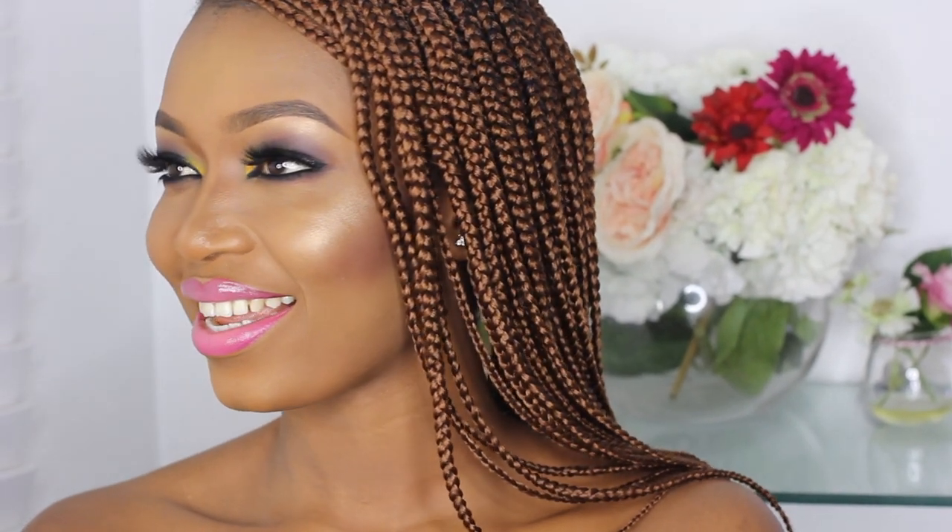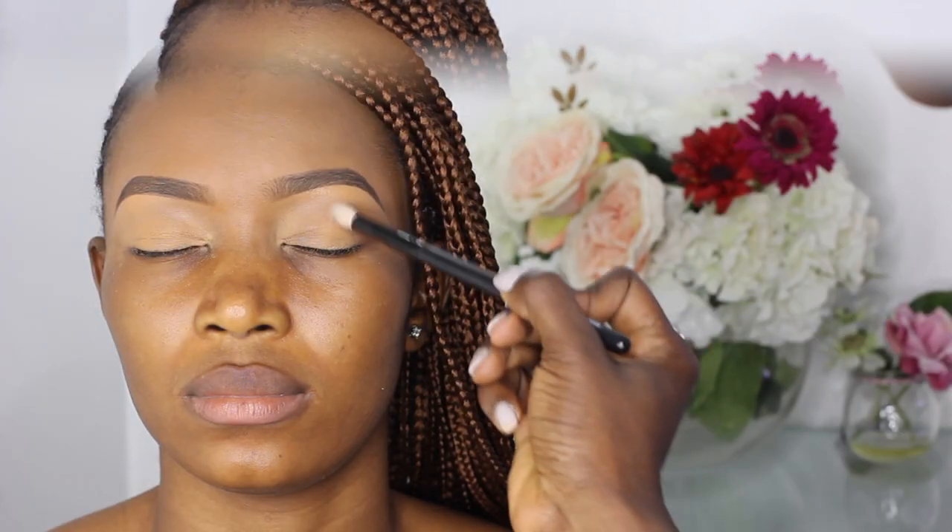Hello guys, welcome back to my channel, hope you guys are well. If you'd like to see how I created this smokey eye with a pop of color and pink lips, keep on watching.